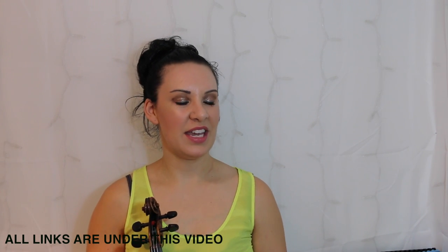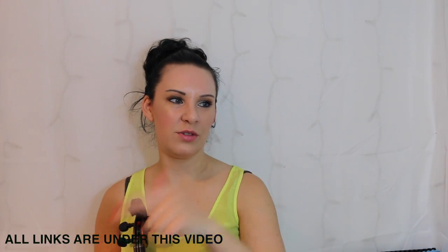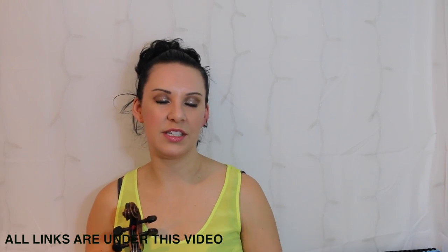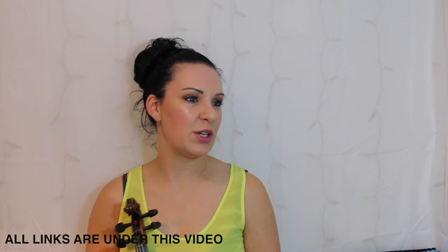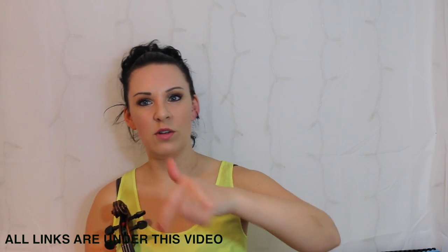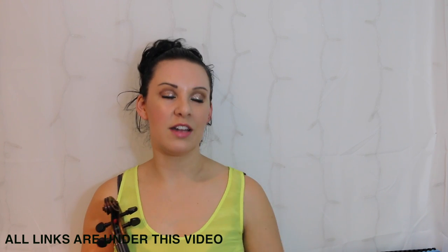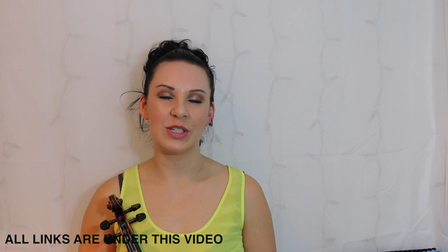I hope you enjoyed this piece and if you did, don't forget to check out all the other videos and all the other pieces. There are five books in the series — as well as Simply Country, you've got Simply Gypsy, Simply Jazz Blues and Rag, Simply Jigs and Reels, and Simply Romantic — and there are loads of videos to go with them. They'll all be in the description bar directly underneath this video, so go and check those out. Thanks for watching and I shall see you in the next video.